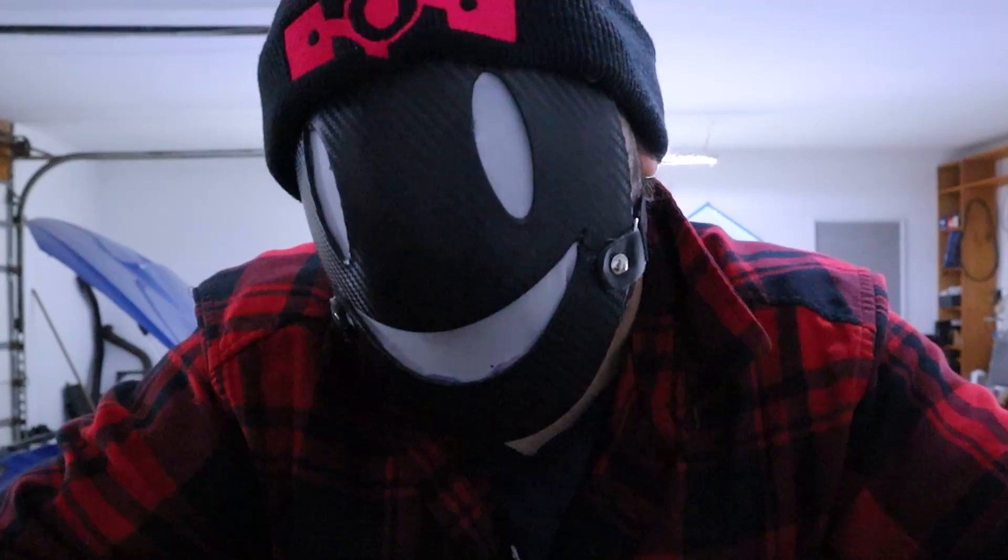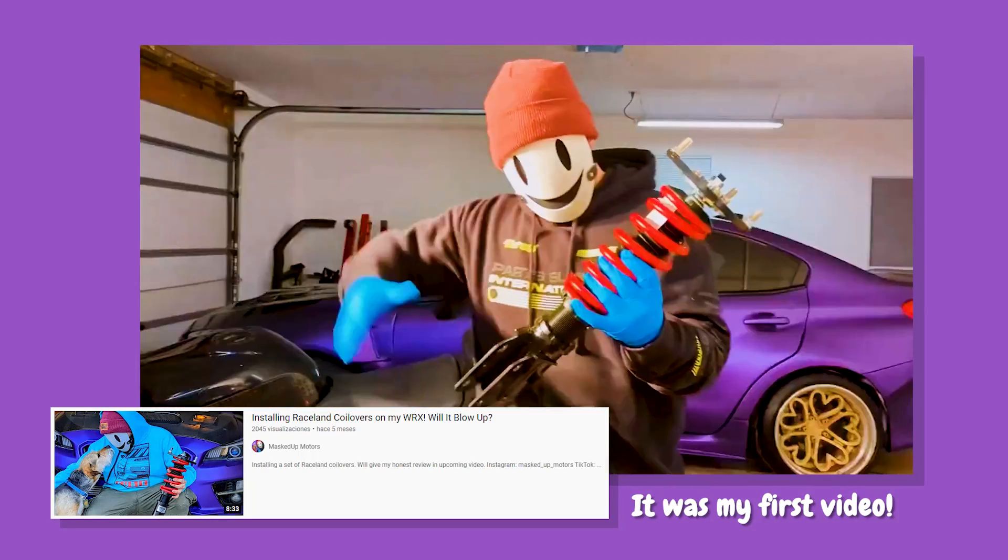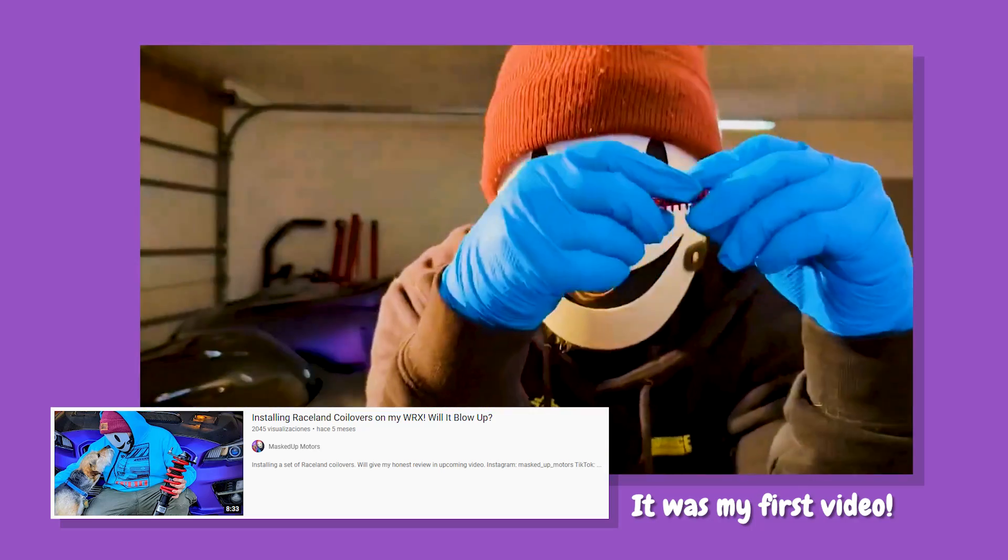I'm not going to do an installation video, mostly because I already did that one in one of my previous videos. I put a link down in the description below and it can send you to my previous installation video.